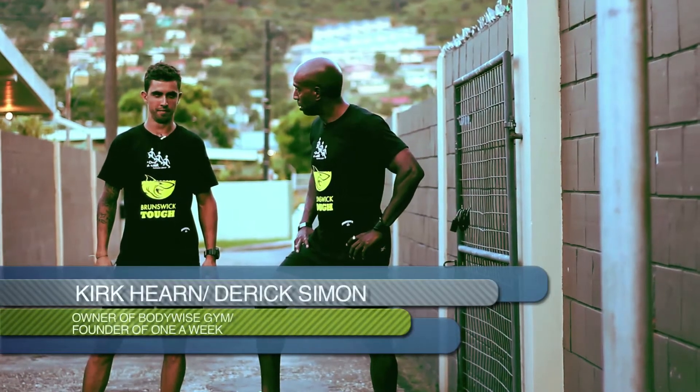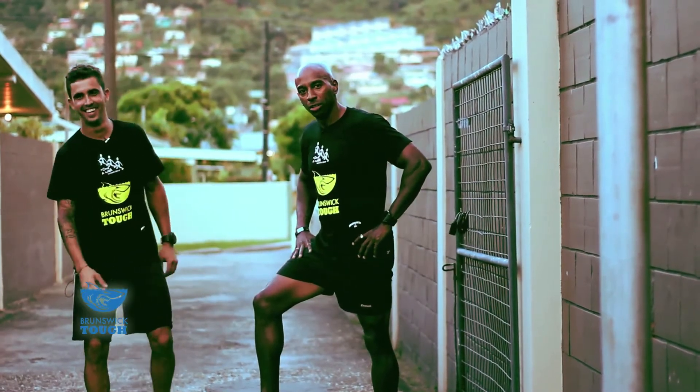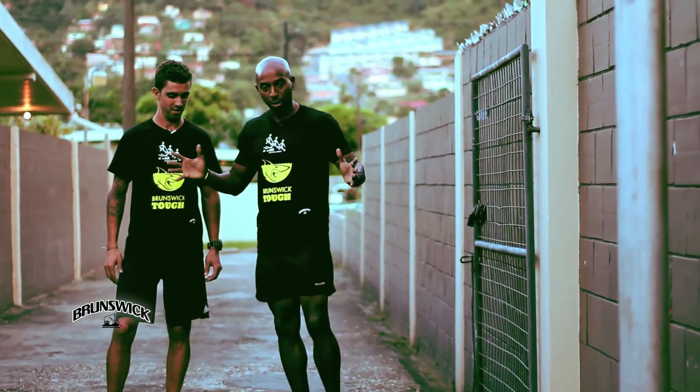Hi, I'm Derek, this is Kirk — yet another Brunswick Tough one-a-week minute. We have our medicine ball, which is a dense medicine ball, as you can see.